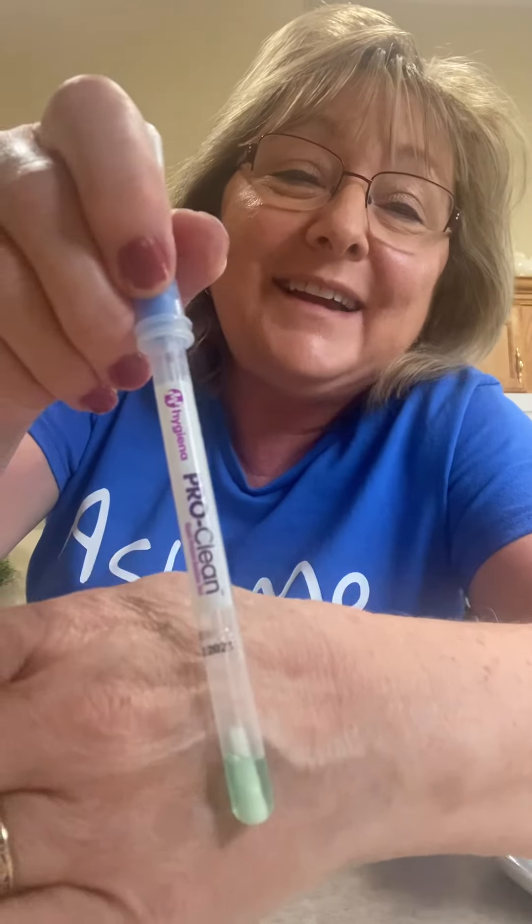Now I'm going to take my sponge and show you that this isn't going to transfer onto my countertop. Normally I would rinse this out, but you can wipe your countertop with this sponge that we just used on the chicken, and we're going to retest it. I'm going to rub this swab over my countertop, put it back in, shake it up — let's see if it stayed green. Okay, it's still clean.